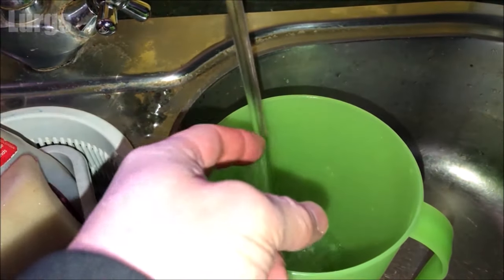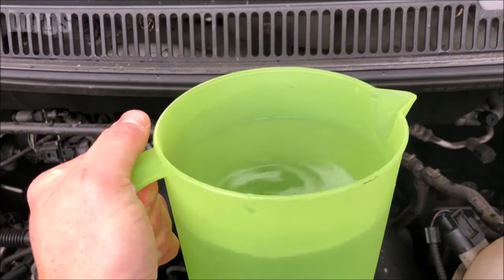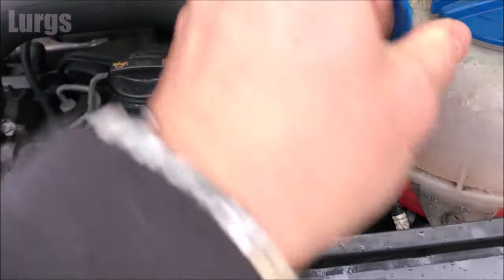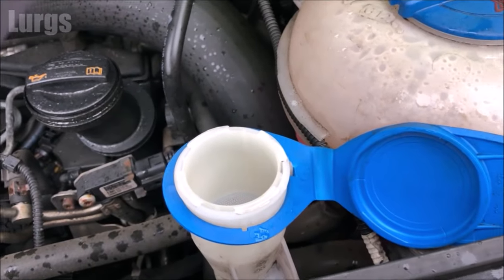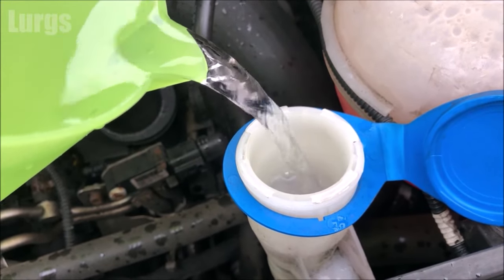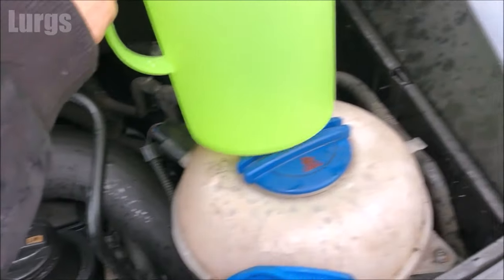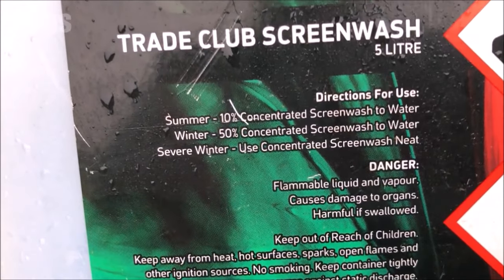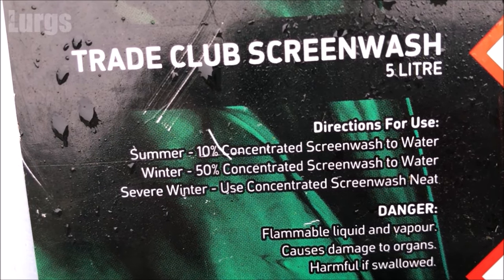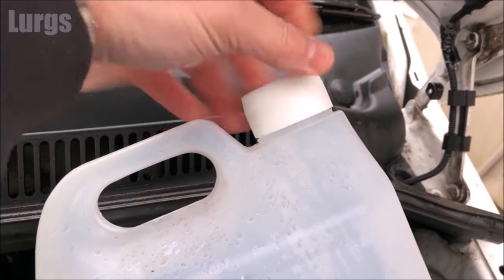If the pump is engaging it probably means you've got frozen water in your screen wash reservoir. Fill up a jug with hot water — don't make it boiling, you don't want to melt anything, just nice and hot. Then open up your screen wash reservoir and pour in the hot water. After that, put in some screen wash and make sure it's nice and concentrated. Hopefully if you've got screen wash in there already it's probably only a little bit frozen.